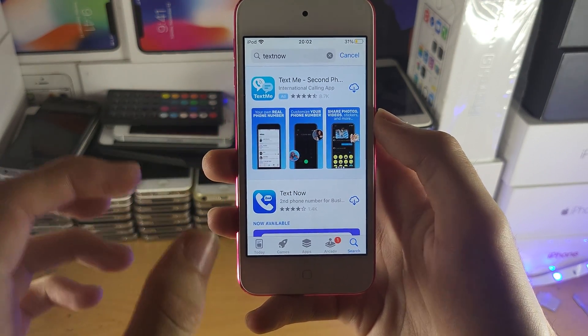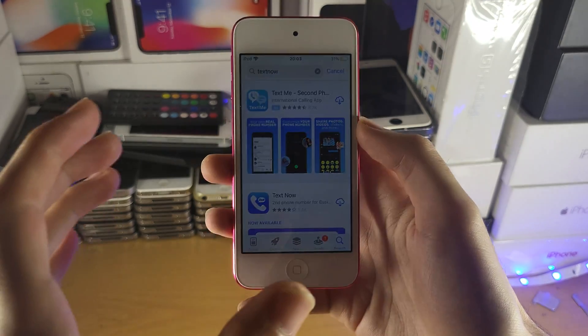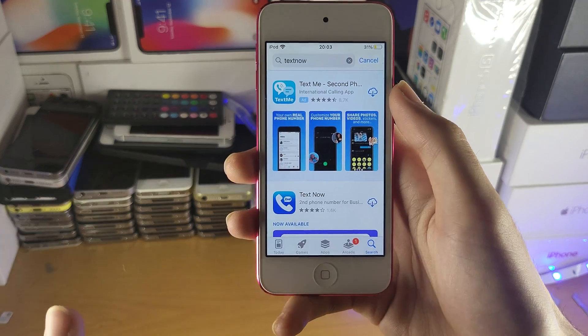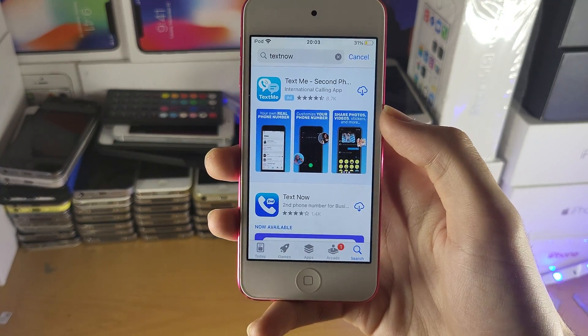What this will allow you to do is create a free virtual phone number, and it will allow you to call people using that phone number. Keep in mind, this uses Wi-Fi calling, which means you need to be connected to either Wi-Fi or a hotspot, or if you have a cellular iPod Touch, your cellular network like 4G or 3G.